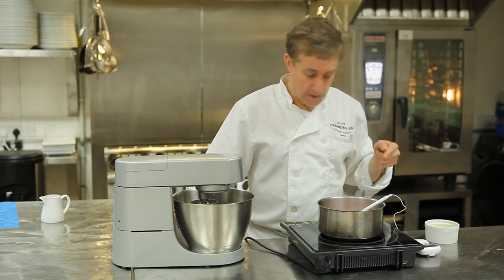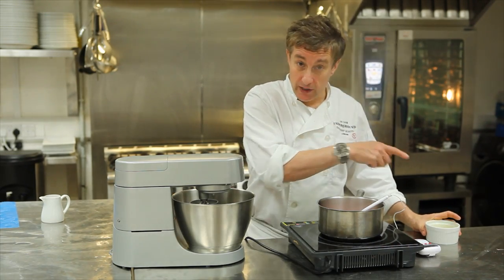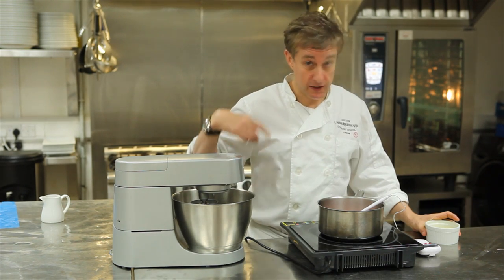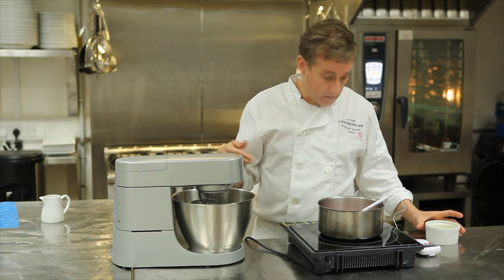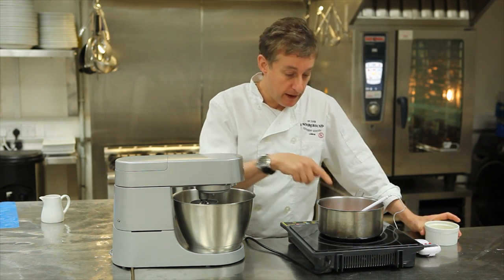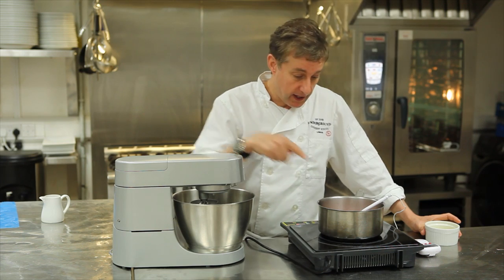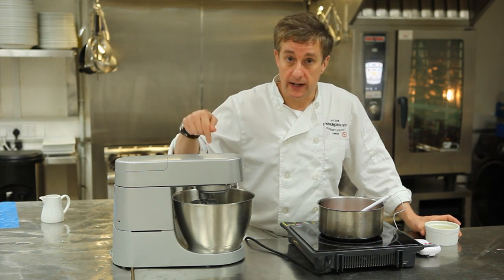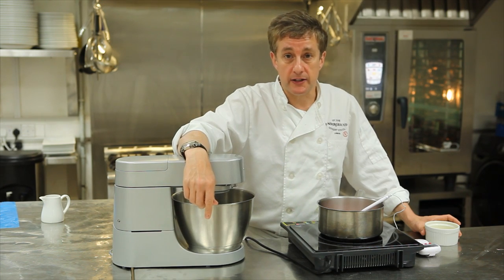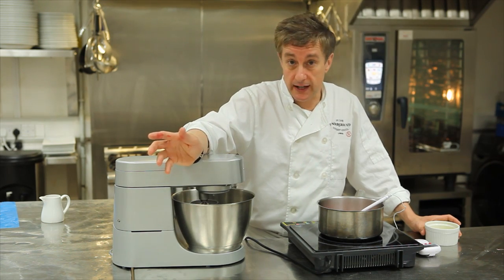In a moment I've got the egg whites which I'm going to put into the machine. It's going to make one hell of a racket, apologies for that. We're going to bring the egg whites up to a little bit of a froth and then start pouring the syrup in. We're going to whisk for about 4 minutes until we've got what's called an Italian meringue.